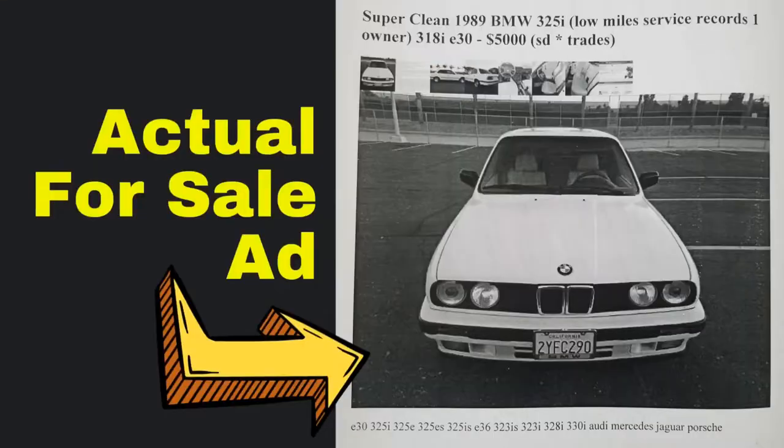Hey guys, we're out here. I'm just completely taken by the fact that the car started 74 days after the last time I started it. I bought it with 134,000 miles, and right now as it sits, it has 212,700 miles.